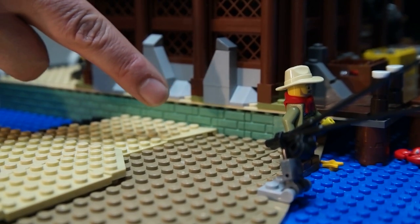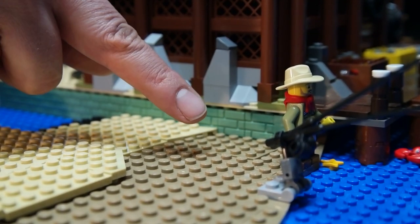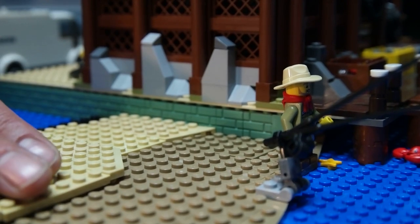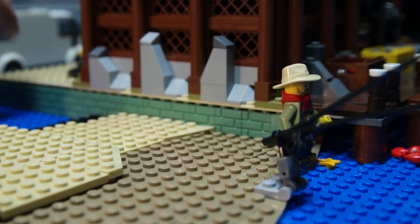I do have this nice shoreline that I'm working on here, and we have the nice dark tan to have the muddy area of the waterfront, and then we're moving into the sand area, which we're still building up and still working on. So right now it's kind of in piecemeal and everything is just loosely placed, but it's a work in progress and I'm liking the look of it so far.